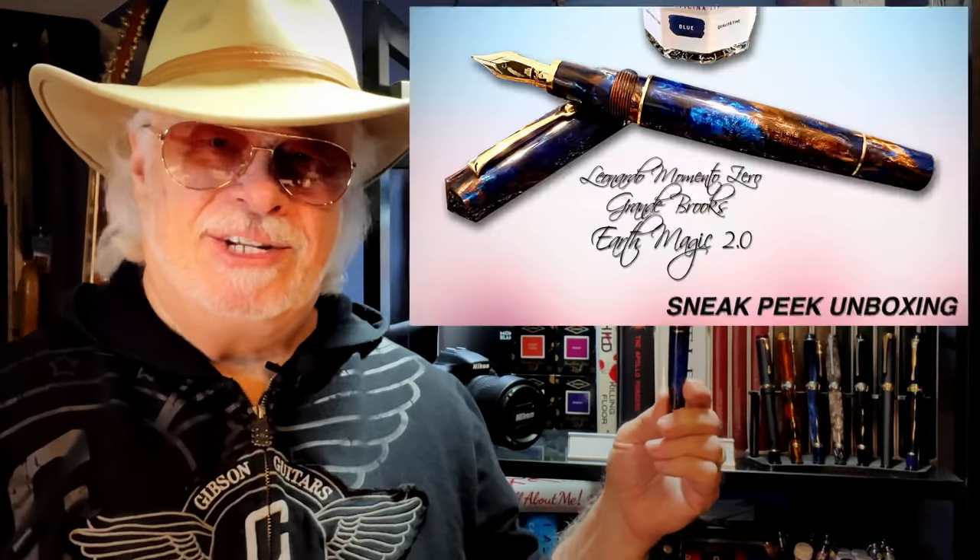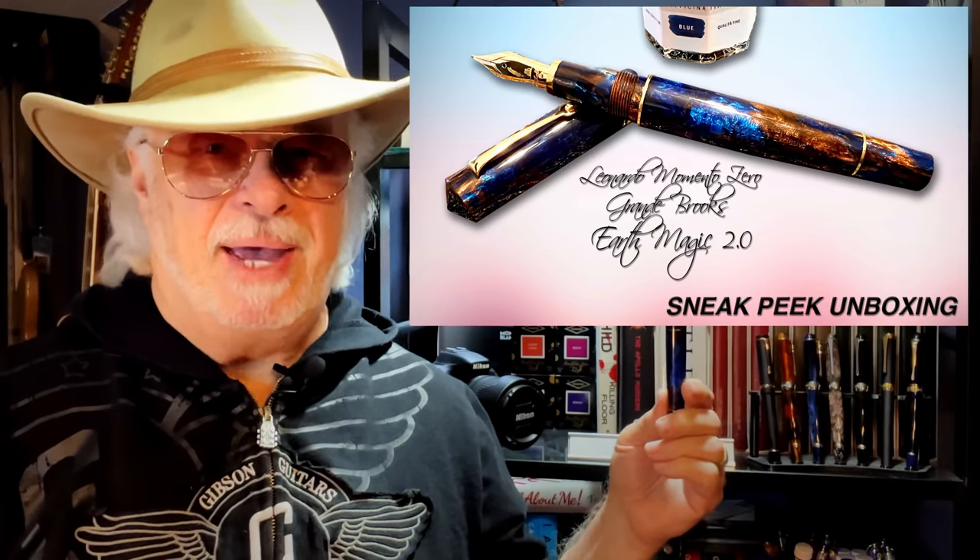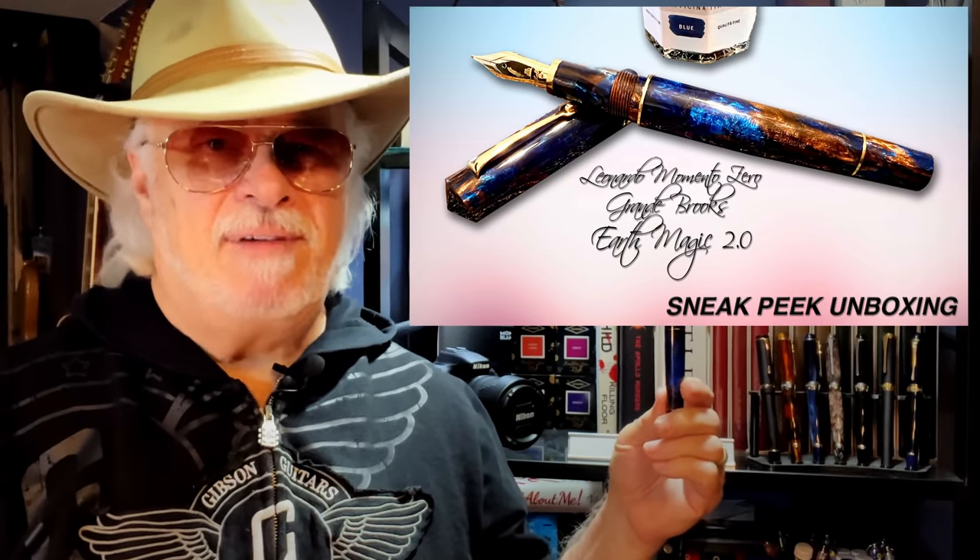There are only two things I can't stand in this world: people who are intolerant of other people's cultures, and the Dutch. But I had to really search for it, as it wasn't listed in the Leonardo brand category. But after a specific search, I found that they were in stock. I ordered it immediately and hardly even glanced at the price. And now here it is in my hands. Channel members saw me unboxing this amazing pen weeks ago, and I finally calmed down long enough to try to do a fair and balanced review without gushing too much.